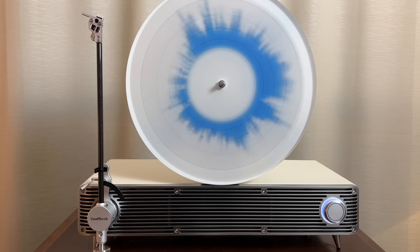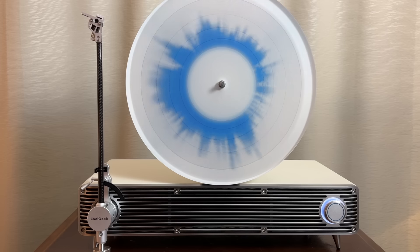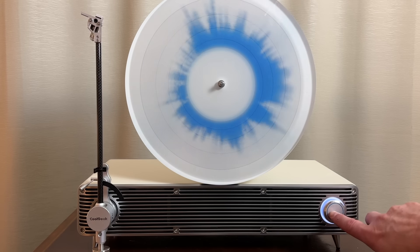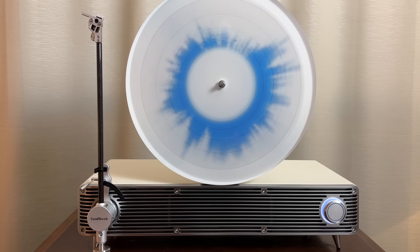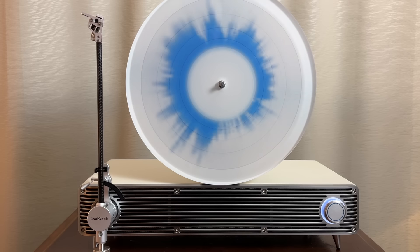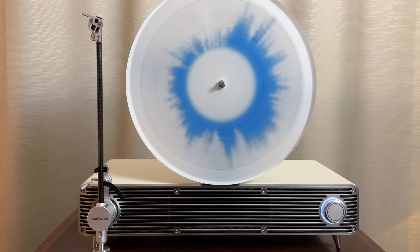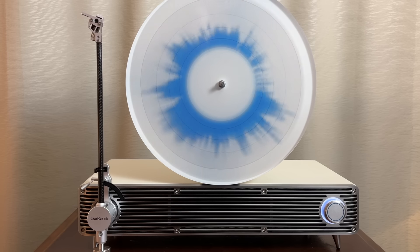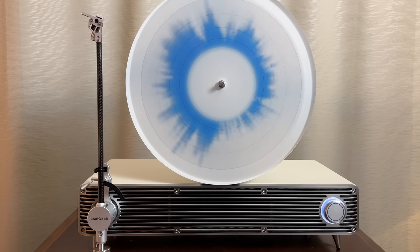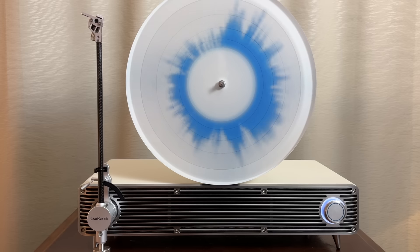Some improvements that could be made: I would have put the speed control at least on the side, but preferably on the front. The power button being on the front would also be better — you do have a kind of standby button, but the unit is still on until you flip the switch on the back. Auto stop would be nice — when the stylus reaches the end of the record, the unit should at least power the motor down. A way to handle 45 RPM records with large holes would be nice — the speed is there, but there's no adapter included. Bluetooth is nice but not necessary unless you're looking for a standalone audio system. Separate bass and treble controls would also be very welcome.